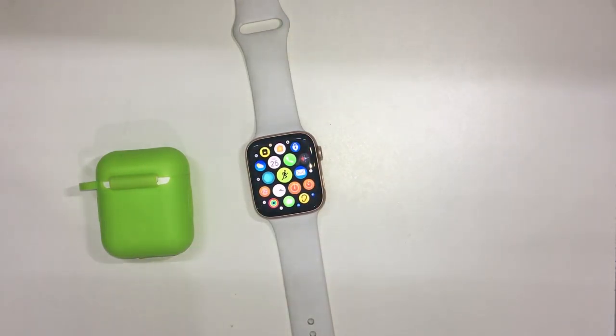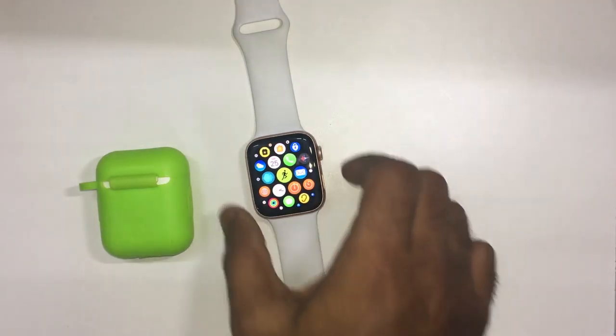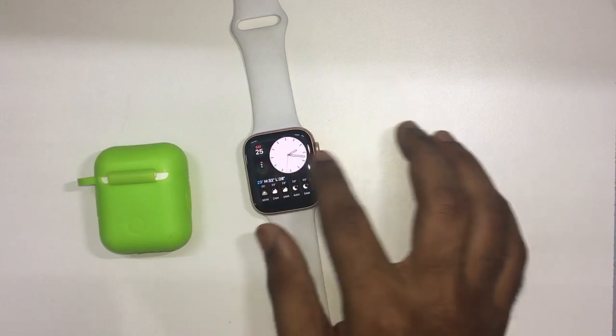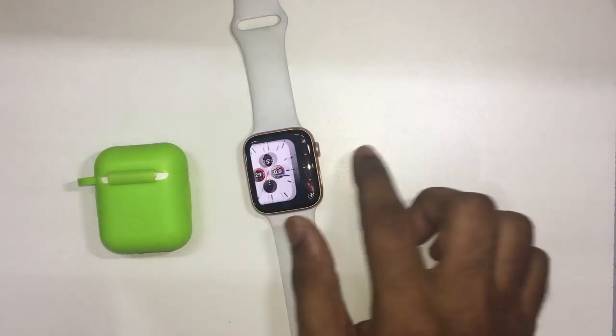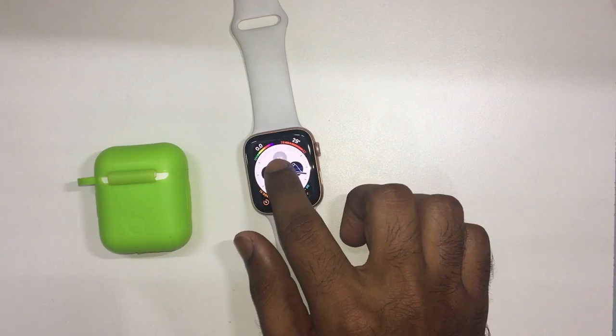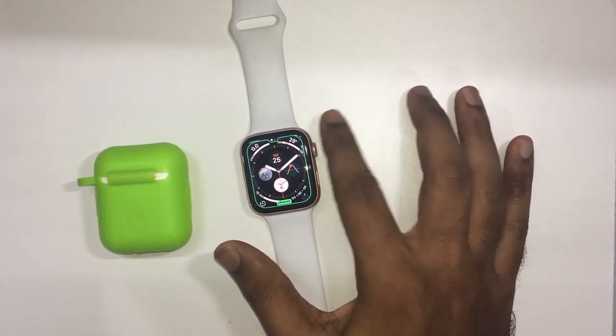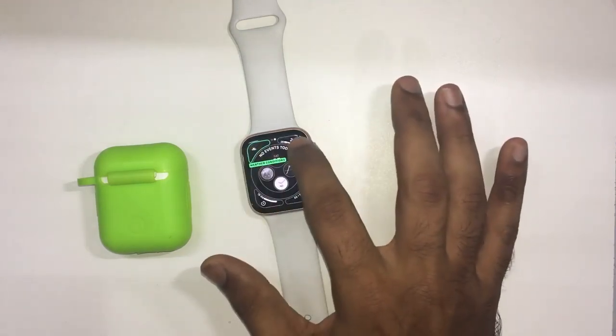You can switch the dial — the dial is the watch face. You can check the watch face with the app. If you watch on the phone, you can check the app in the phone. You can check the dial and put the watch face. You can check the photos and fix your watch face.